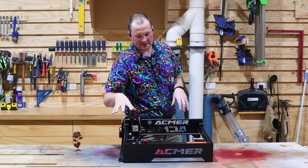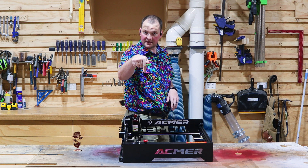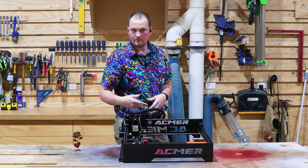So all in all, so far so good. I think I'm going to be making a lot more content using this machine, so make sure you're subscribed if you want to see more.